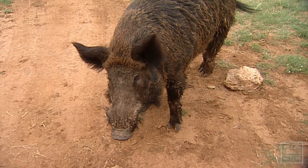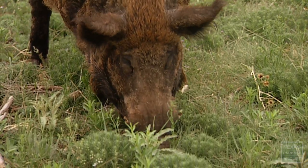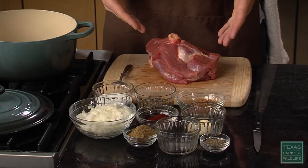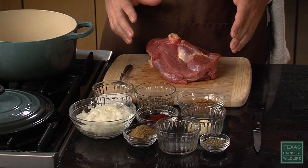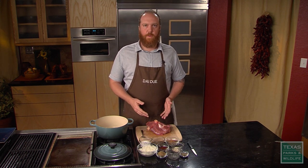Hi, I'm Jesse Griffiths, and this is Wild Game Cooking. Today we're going to be cooking some feral hog. Feral hogs are really common in Texas these days — pretty much overpopulated. They give ranchers and farmers fits, but there is a good way to deal with them. What I've got here is a feral hog shoulder, or actually a small piece of a feral hog shoulder. It's about two pounds. This could come off of pretty much any part of the pig — the ham, the shoulder — and this will feed about four people.